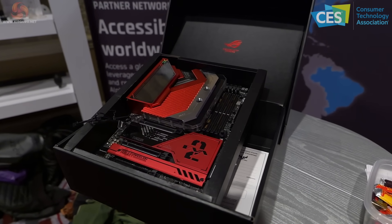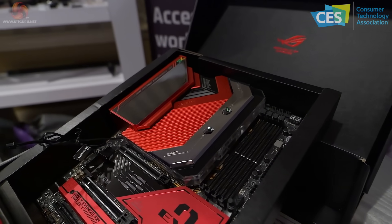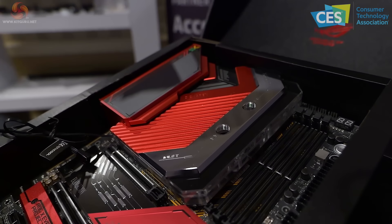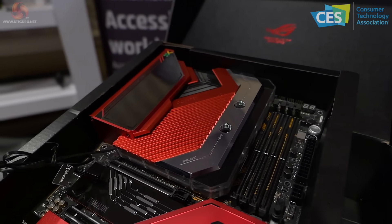Here's an example of an Alphacool distro plate — this chunky piece of work on an Asus ROG Z790 Hero motherboard. It's the ROG X Evangelion project, and I imagine it costs a fortune.